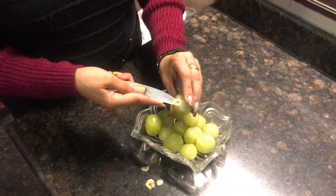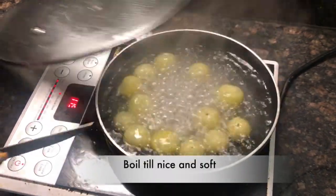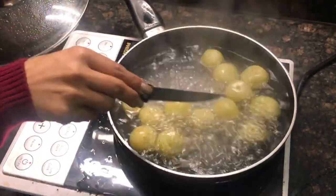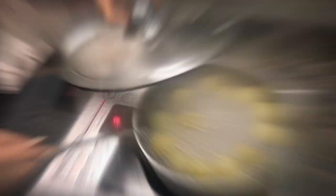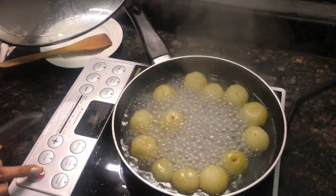Now we are going to boil it for 10 minutes.